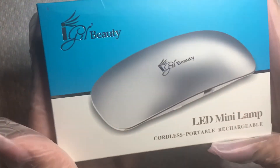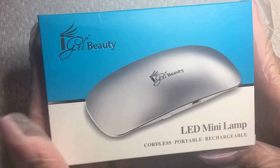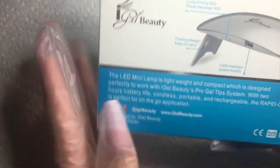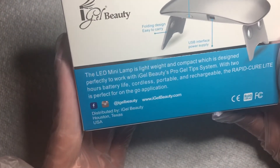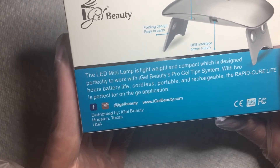I also ordered this LED mini lamp. It has all the directions on there. I'm excited to use it.